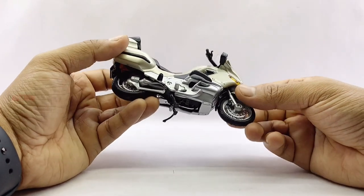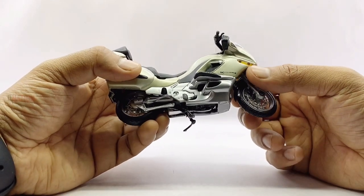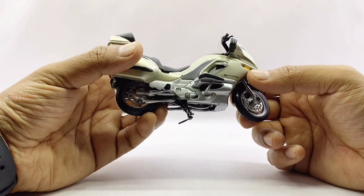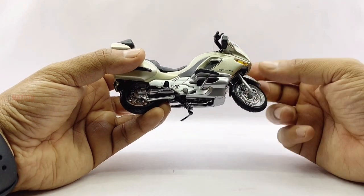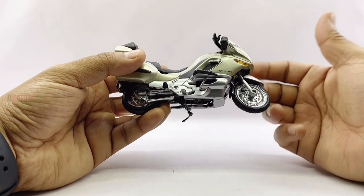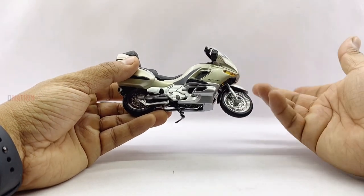If I was to find something that's just not right on this replica, it would be the model branding on the front fairing, which as shown reads K-1000R, but this model is marketed as the BMW K-1200LT. So if anyone has a clue regarding this mix-up, please do let me know in the comments below.